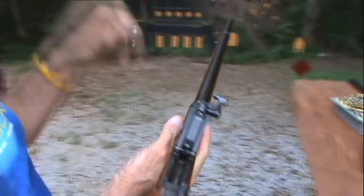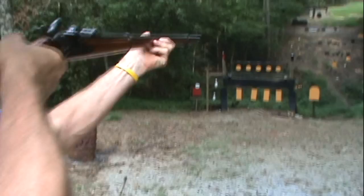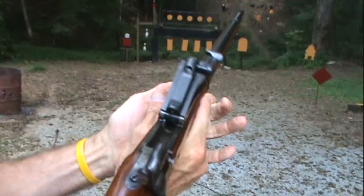We'll shoot it one more time — a little more smoke with black powder. There's a big round in there. Close the hatch, cock it the rest of the way, and let's go gong hunting. Pretty neat old rifle — that was state-of-the-art in 1873 in a lot of ways.